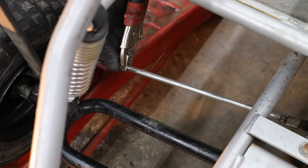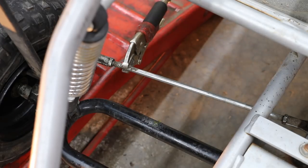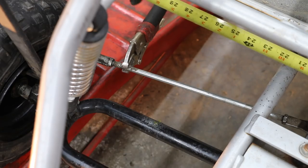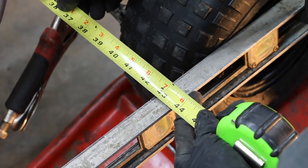We've got it aligned, so I'm going to tighten up the lock nut so it doesn't move on us. Once everything is tightened up, it's always good to take measurements one more time to make sure nothing moved. We're at 43 and 3 quarters in the front and 43 and 3 quarters in the back — perfect.